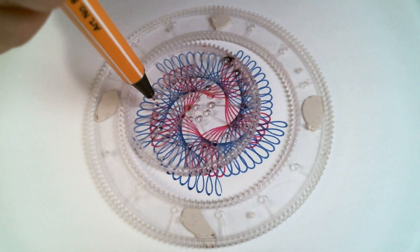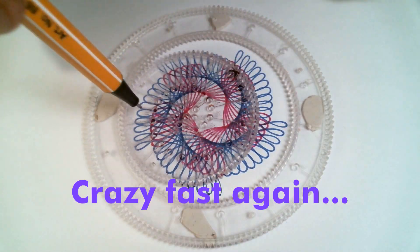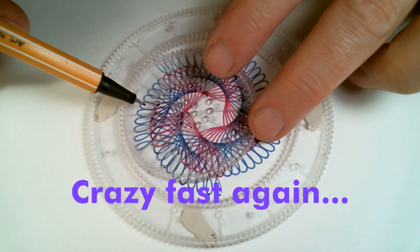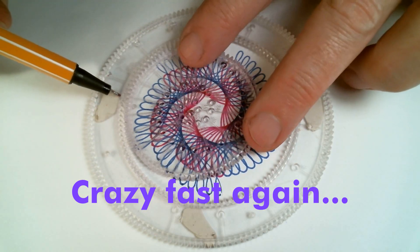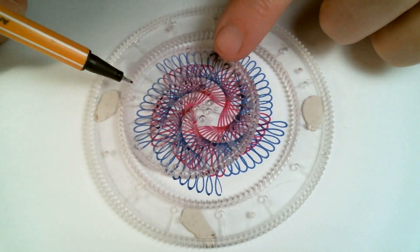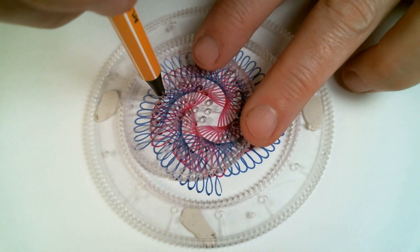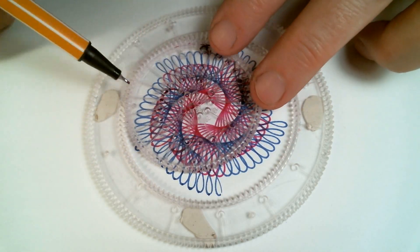It gets harder and harder to eyeball, and then you might have to follow the line to the hole. Make sure you use the right hole or your pattern will go all screwy. You can stop at any time — at a certain point, you might feel like the pattern is finished, or it just becomes too difficult and you're worried you're going to make a mistake and ruin your nice work.